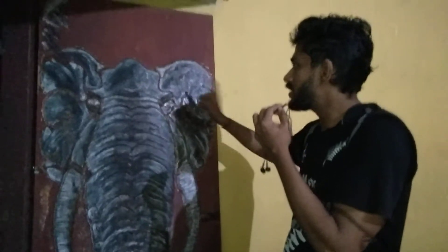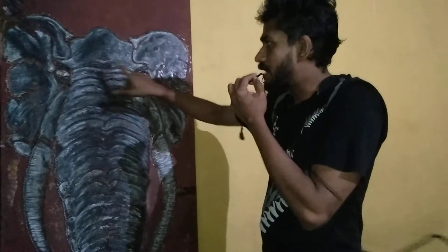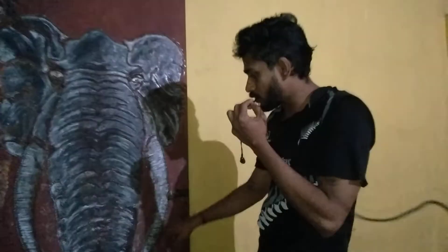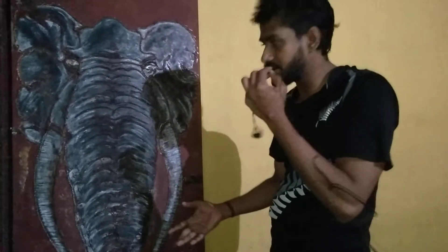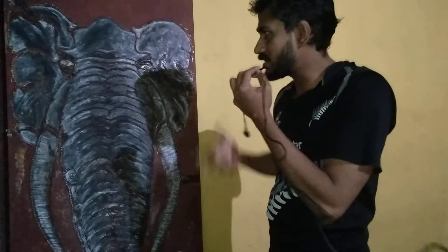We have two LED bulbs and we will talk about the two LEDs. Then we have two LEDs. The circuit is full. Then we will talk about this video — as we are doing the same for these things, we don't know if you have such answers for the design.